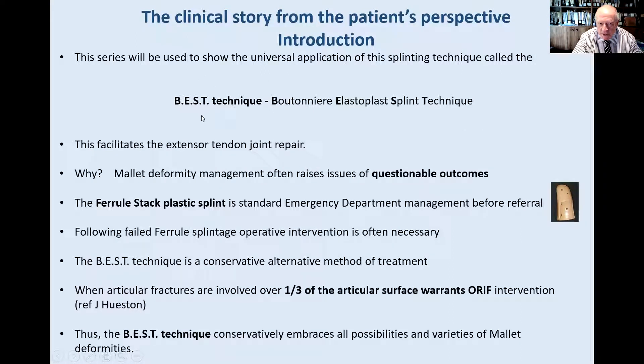Why is it called BEST? It is the Boutonniere Elastic Splint Technique. The acronym spells up into a nice terminology, but it's presumptuous to say it is the best. In my hands, it is successful. There is no element of questionable outcome, because other questionable outcomes do occur with the feral stack technique, which every emergency department has.